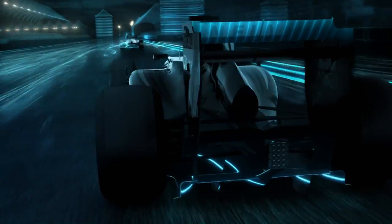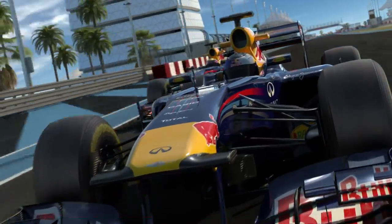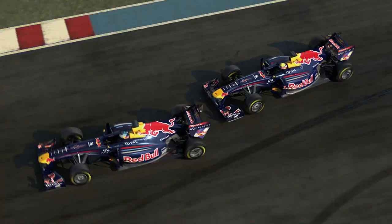When you leave the slipstream you've kind of bounced against the wall, a wall of air. The adjustable rear wing can make the car more streamlined and give you about 7 to 13 kilometres an hour more speed.